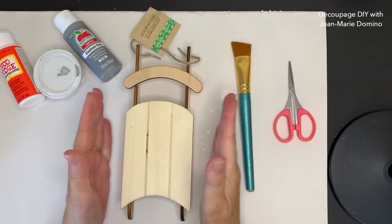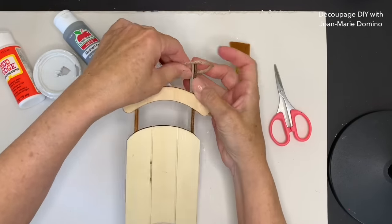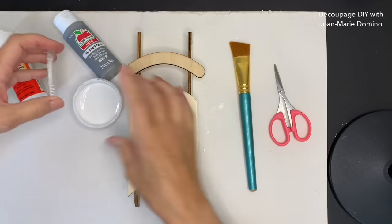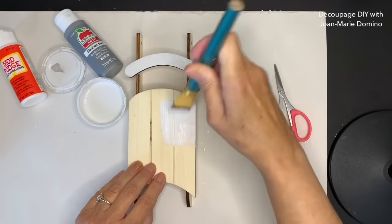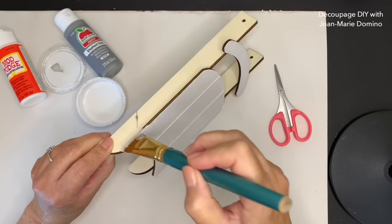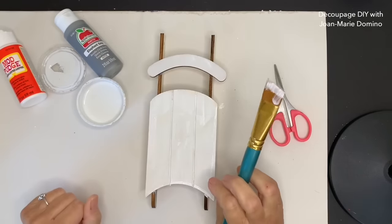Here's my little wooden sled. I got it at the Dollar Tree and you can look at places like Hobby Lobby and Joanne's - I heard other craft stores were selling them too. I want to take the hanger off and reuse it. Now I'm going to give it a coat of white paint. I'm using white chalk paint because that's what I use mostly, but you can use any white acrylic paint. I'm going to go around and do all of the edges because they're very dark and I think it would distract from the napkin.